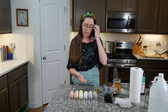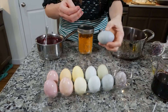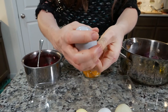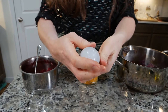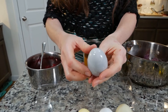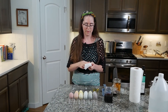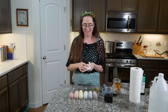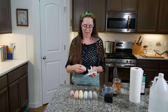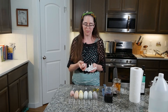After you get the colors you want, you can take a little bit of oil. I have here some olive oil. This is optional, but I like the way it looks. Take a little bit of oil, put it on the egg, and polish it. After it's polished, you can dry it a little bit with a paper towel. Then you have a beautiful shiny egg. If you prefer the matte look, of course you can leave it that way too.